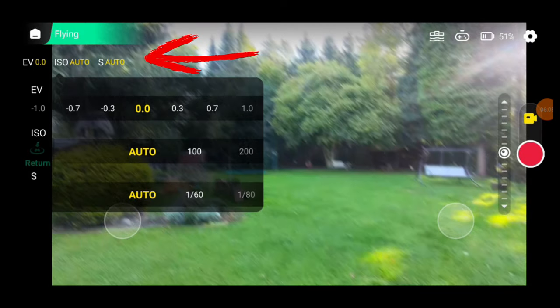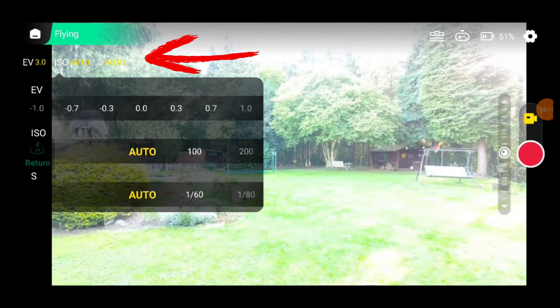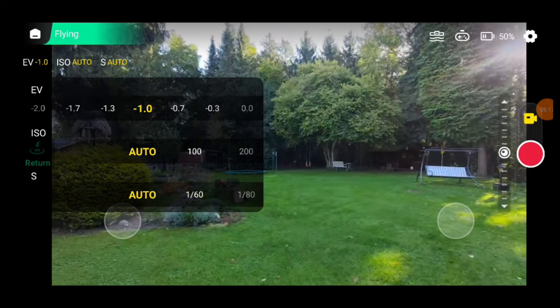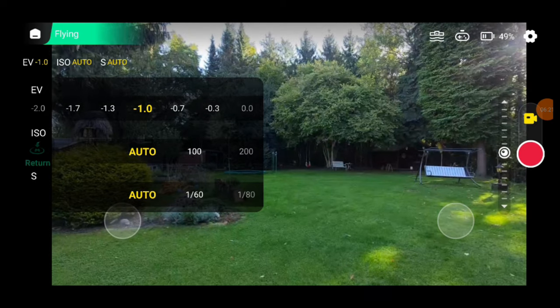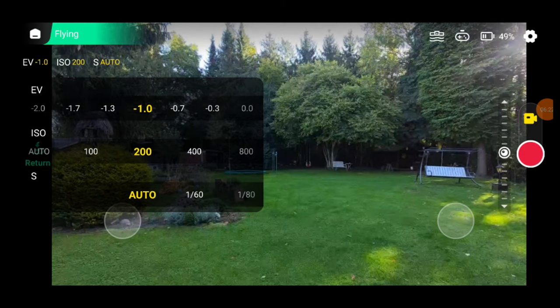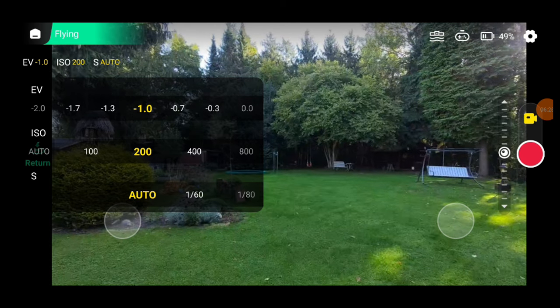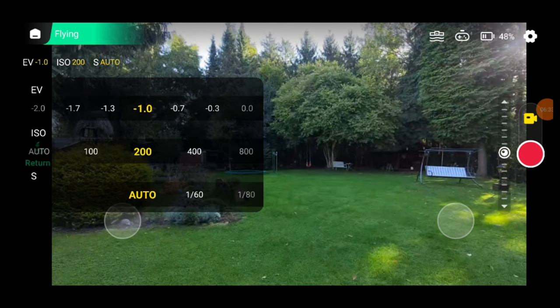In the top left corner, you'll see a few values you can also adjust: EV (exposure value), which controls image brightness; ISO, sensor sensitivity; and S for shutter speed. You can adjust these manually to optimize camera performance, which is especially useful if you're using ND filters. But if you're just starting out, I recommend keeping everything on default — ISO and shutter on auto and EV at 0.0.